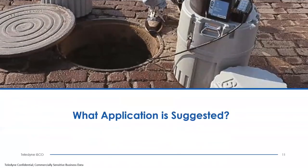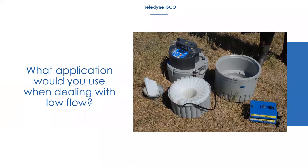Moving on to application questions: what solution would you use for a low flow application? In a low flow situation, our normal strainer is one inch in height when laying down in the flow stream. You need at least one inch of water flowing at all times so the strainer stays submerged and doesn't introduce air slugs into a sample program.